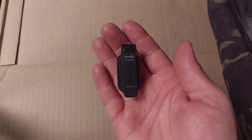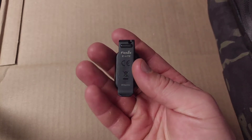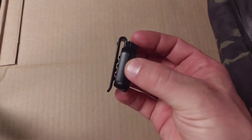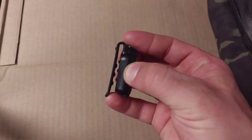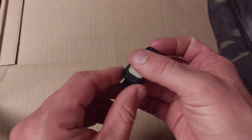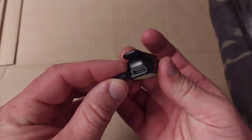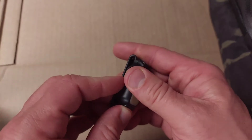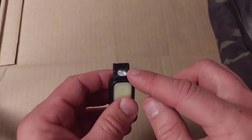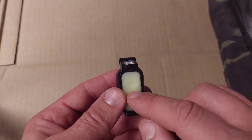Let's go over the specs and features of the Fenix E-Lite multi-purpose rechargeable light. It has a plastic body with a plastic integral clip, a built-in rechargeable battery charged via USB-C. You open the little rubber port on the bottom to access your USB-C port. It has a total of seven modes: three white modes, a red solid, red flash, blue solid, and blue flash.